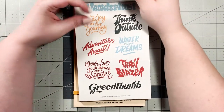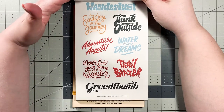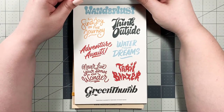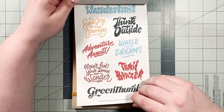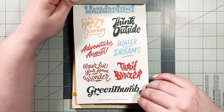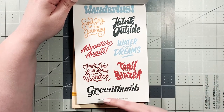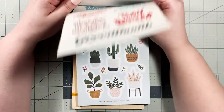Next page — we've got some words and phrases here. Wanderlust, find joy in the journey, think outside, adventure awaits, water your dreams, never lose your sense of wonder — I love that. Trailblazer and Green Thumb. I'm definitely giving Green Thumb to my mother who is an ag teacher.